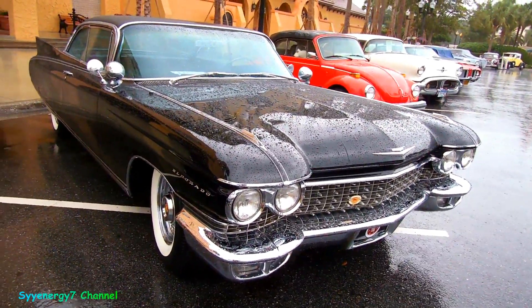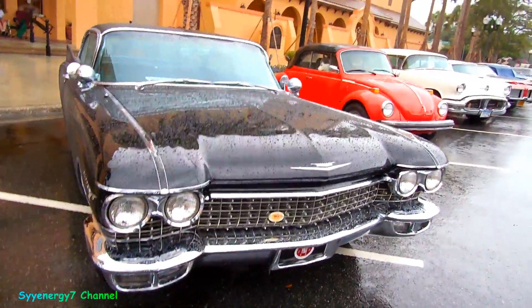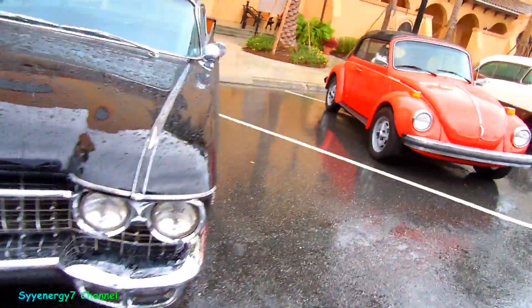This is a 1960 Eldorado. I had a look at the plate on the dash because I thought it was a '59, but it's a '60. Because the tail fins are so damn big, man. Huge.